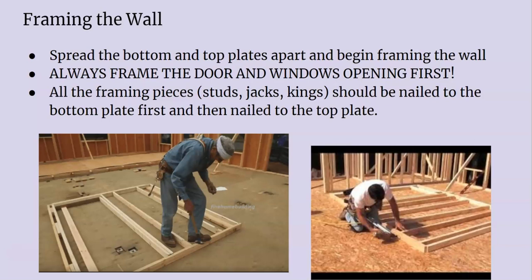Always frame the door or window opening first and then you frame around it. That's just a practical thing because it's so much easier to frame and install the opening inside the wall first, instead of having all your studs in the way making it really hard to frame up your openings.